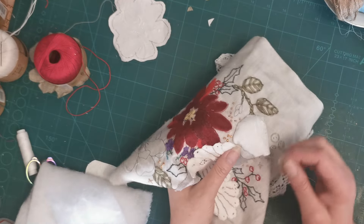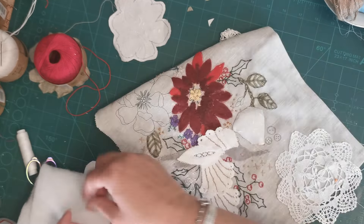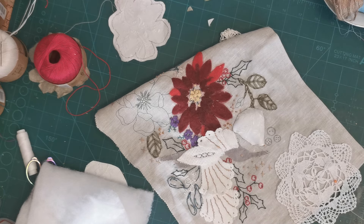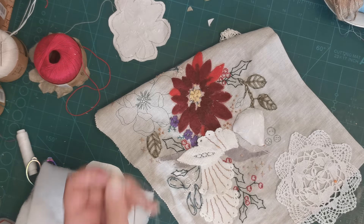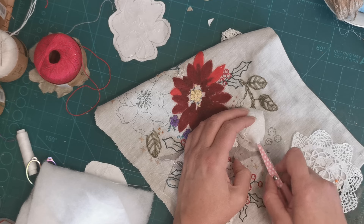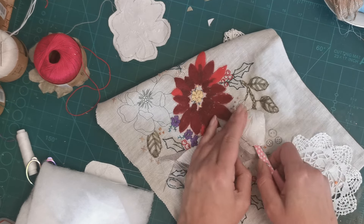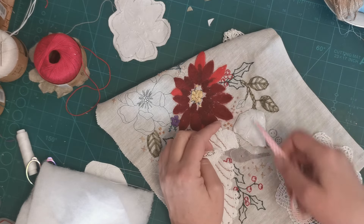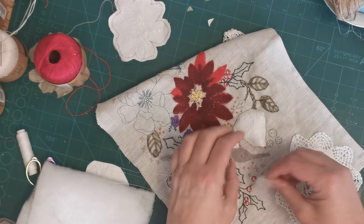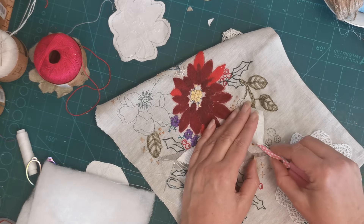I appreciate that at the moment this flower doesn't look much like a flower, but that's because, I believe — and I might be wrong — it hasn't got any real detail on it. Once I get my embroidery floss up and we start putting in those petals, I'm hoping it's going to be okay. So I'm just putting a little bit more stuffing in.